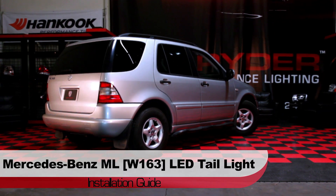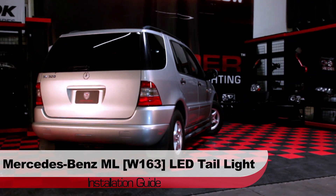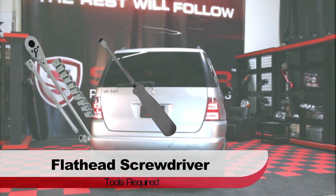Welcome to Spyder Auto's LED Tail Light Installation Guide for the Mercedes-Benz W163 ML Class. Before we get started, you'll need a 10mm socket and ratchet, and a flathead screwdriver.